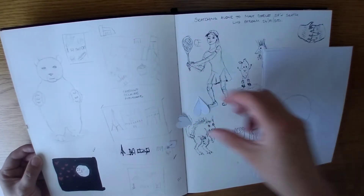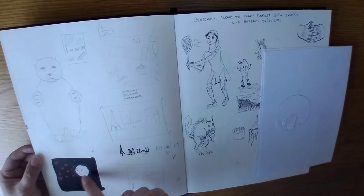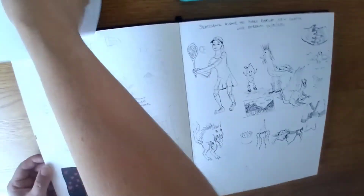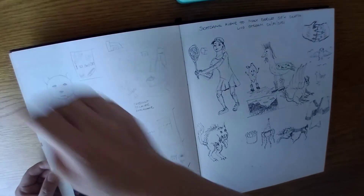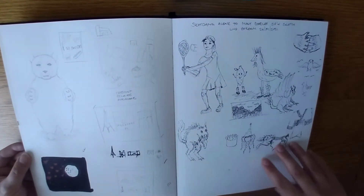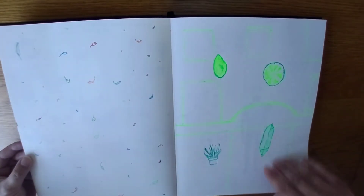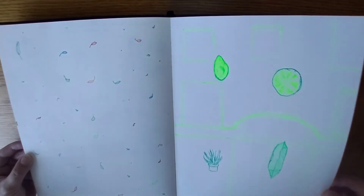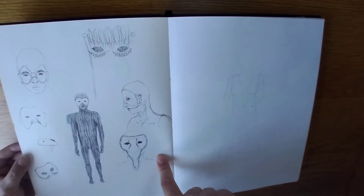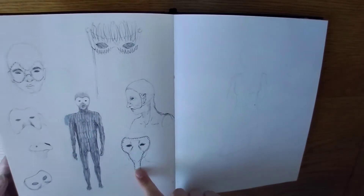That was for when I was making a felt thing — turning it into a felt picture. That was my counterweight — hopefully it doesn't fall. Just drawing with my gel pen, just random.